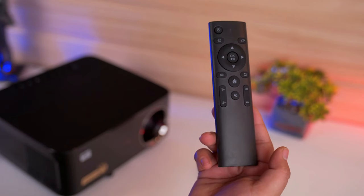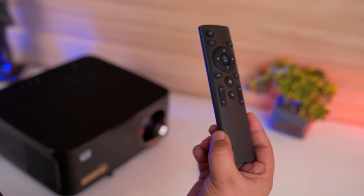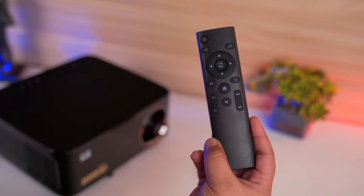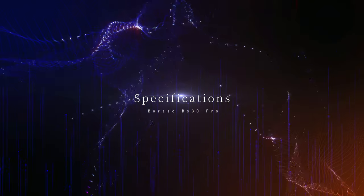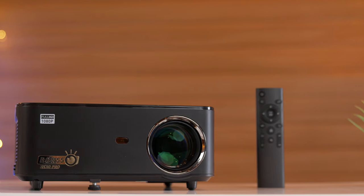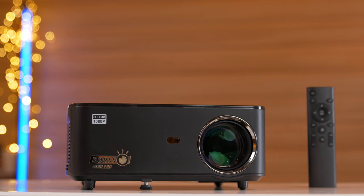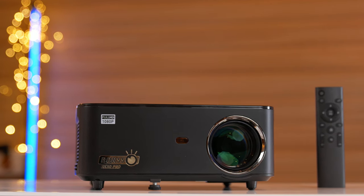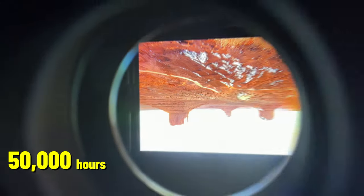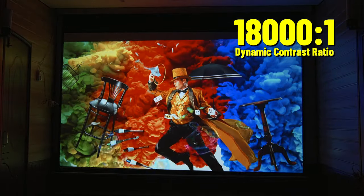The build quality is decent. The remote is the same as the Borso BS30, and with the picture settings you can access all the functions. Now let's talk about the company's features and specifications. This projector has enhanced brightness and contrast ratio. According to the company, the peak brightness is 8,000 lumens, lamp life is 50,000 hours, and the dynamic contrast ratio is 18,000:1.